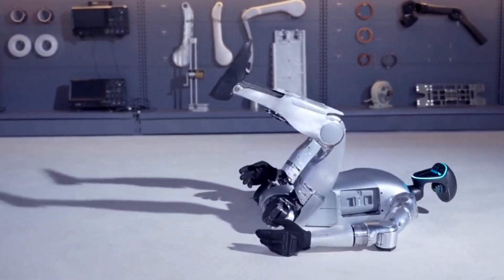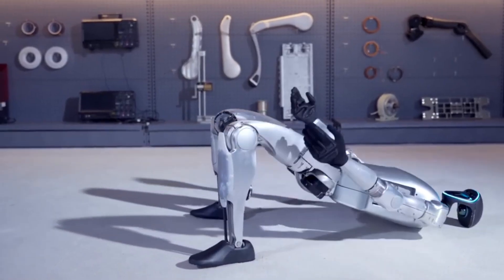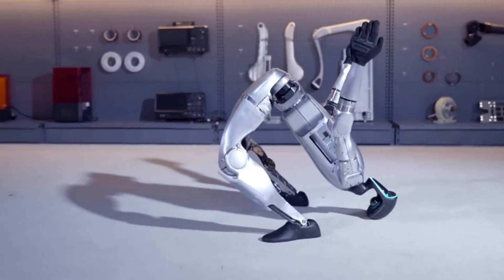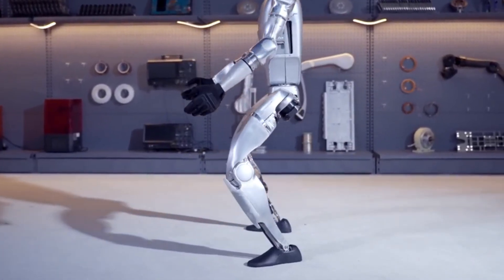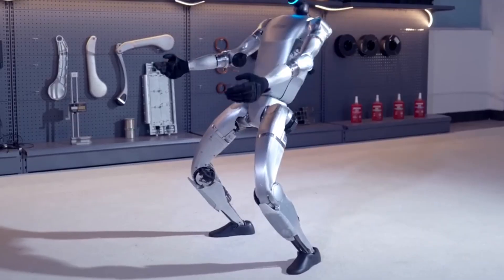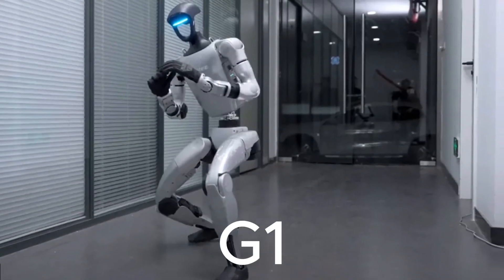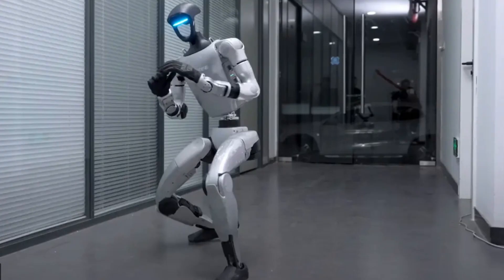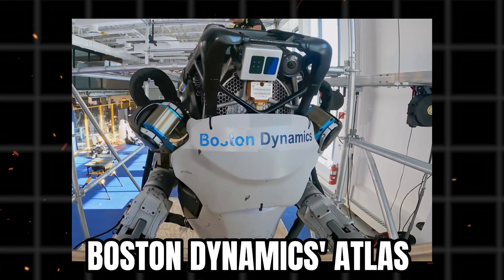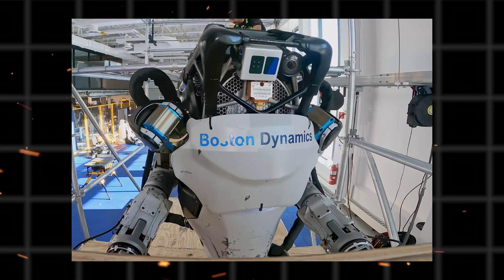The standing sideflip demonstration showcased even greater technical complexity. Unlike a backflip, where the robot maintains forward-facing orientation throughout, a sideflip requires the robot to rotate laterally while maintaining spatial awareness and landing control. The G1 performed this movement without malfunction or damage, highlighting the durability of its 43-joint motor system. Boston Dynamics Atlas has demonstrated similar acrobatic capabilities, but Unitree achieved this at a fraction of the cost.